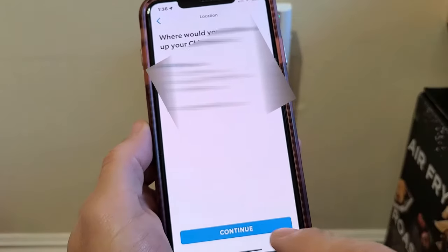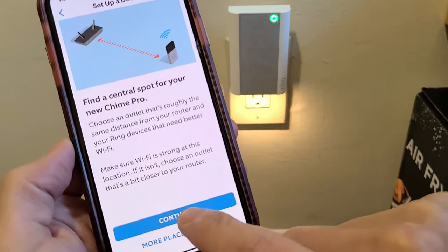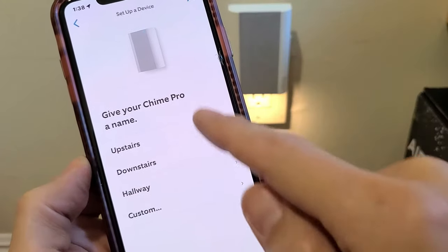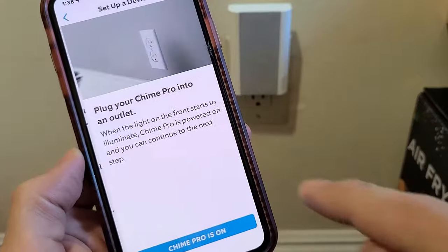That's the location I want — that's perfect. Let me tap on continue. Then from here, I'm going to tap on continue again. Give your Chime a name — you can go upstairs, downstairs, or even create a custom name. For me, I'm just going to put down 'Hallway.'